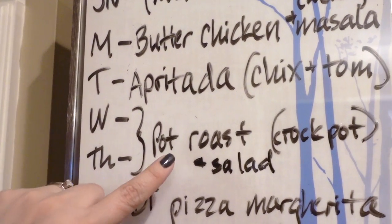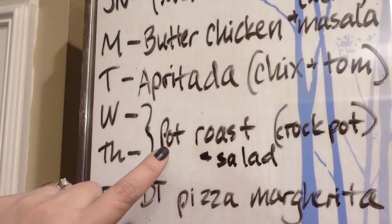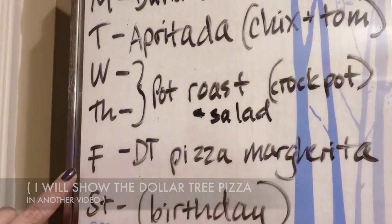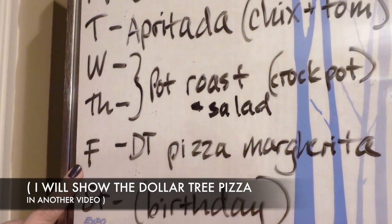Wednesday and Thursday's dish, the pot roast, is a crock pot thing, so tonight I'll just cut up the vegetables that will go in that dish so it's ready to go. Friday is super easy — Dollar Tree pizza margaritas, so I'll make those that night.